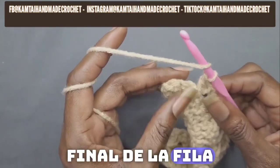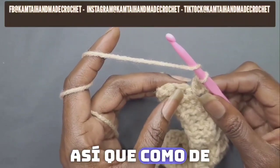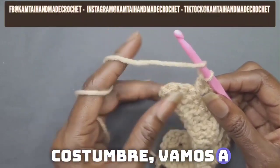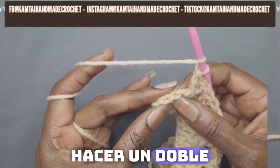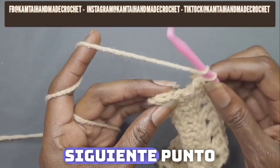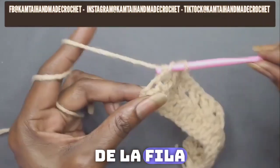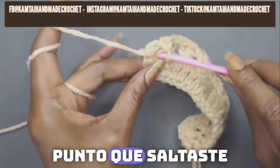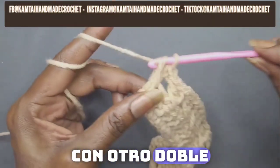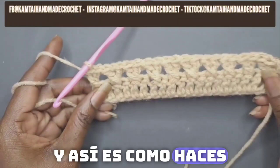I'm at the end of the row and I have two more stitches left. As normal, we're going to skip this next stitch and double crochet into the last stitch of the row. Make your double crochet and then go back into the stitch that you skipped with another double crochet. And that's how you make your cross stitch.